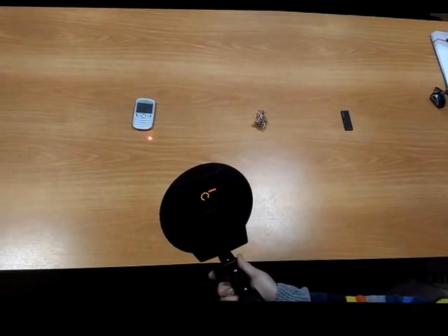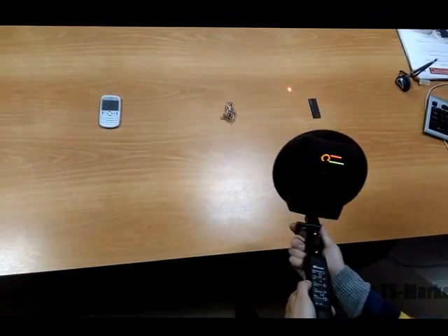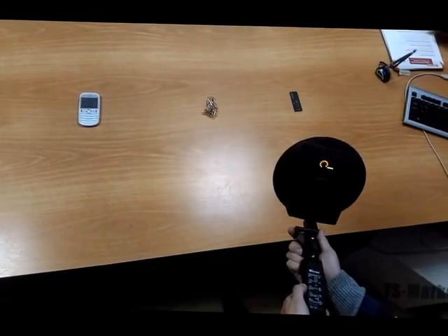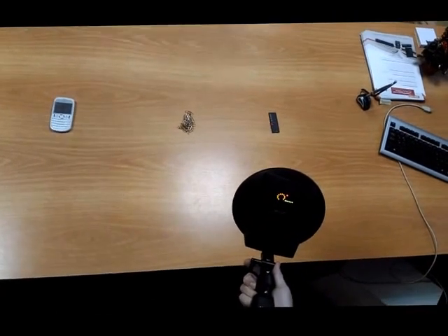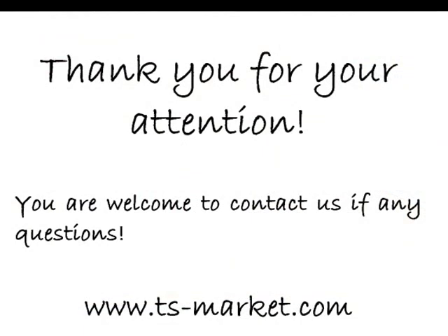When an artificial PN junction is detected, there is a steady excess of LED glow at the second harmonic. While tapping, the LED indications do not change. Thank you for your attention. You are welcome to contact us if you have any questions.